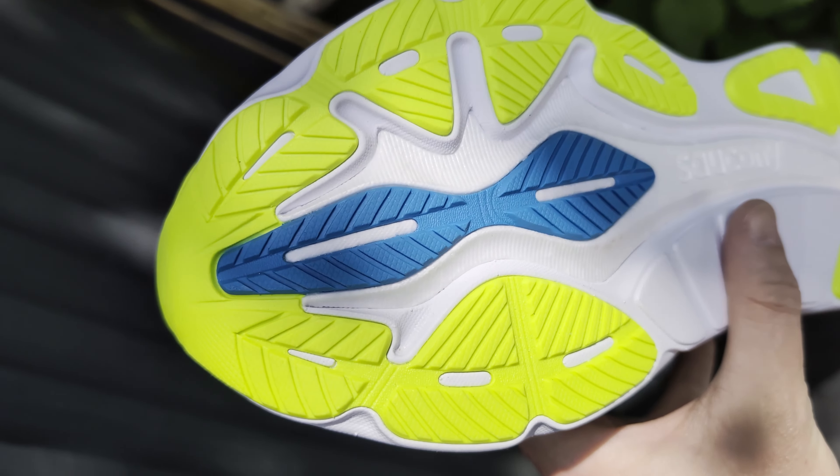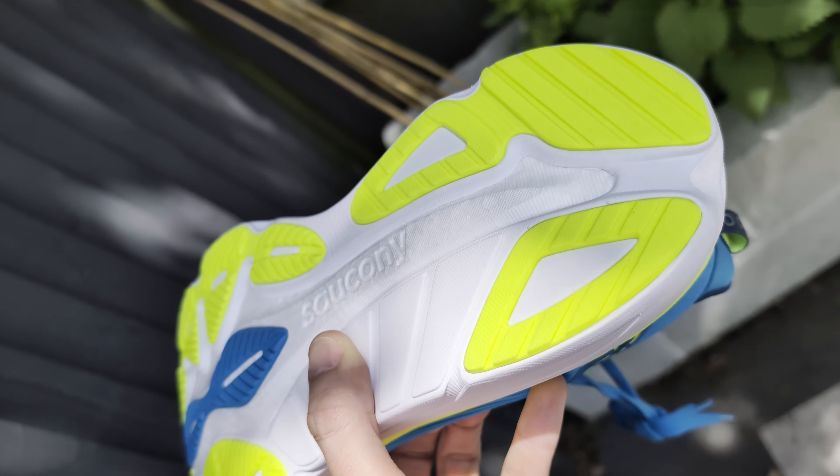As for the outsole, it doesn't have loads of rubber on it — there's a bit at the back and a bit at the front. I didn't have any issues with grip out on the road, though I was running in dry weather so I can't vouch for wet conditions. But this XT900 outsole rubber is very good on other Saucony shoes, so I'd expect it to do pretty well — it's got quite a good level of grip. Overall I'm just surprised by the shoe and I'm looking forward to doing more testing in it, because at the moment it's become a shoe I actually want to go out and run in.